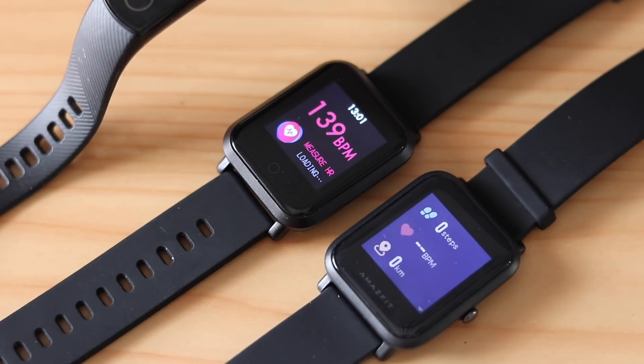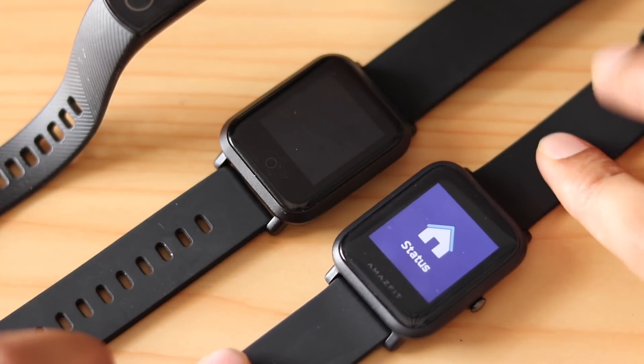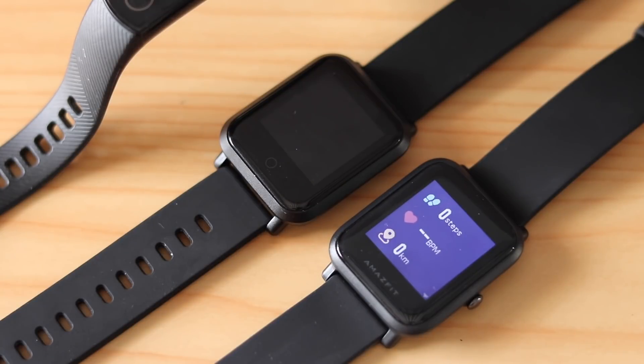The Noise Color Fit Pro actually did show some reading. Now, my personal opinion is that this does not or should not matter for any user wanting to measure their heart rate — as long as they provide close to accurate data when worn on the wrist, that is what matters. Anyway, the Amazfit Bip did not show any readings initially, but on a second attempt it also showed some reading.